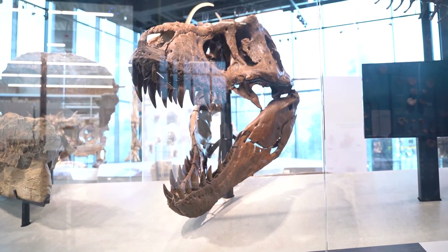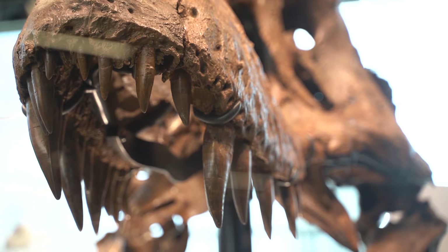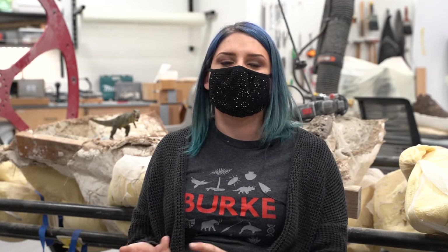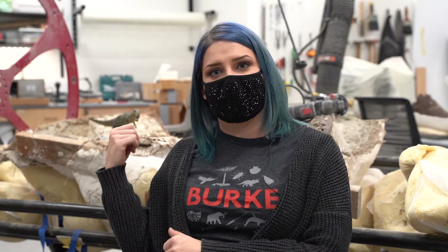Right behind me is the Tufts Love Tyrannosaurus rex pelvis. Everyone's seen the skull — we have this fantastically preserved, beautiful T. rex skull — but what you might not know is there are other parts of the skeleton. We found more than just the head: we also have the back end. We've got chunks of the pelvis; the piece right behind me is called the ilium, the big fan on the top of the pelvis. We also have vertebrae, backbones, ribs, belly ribs called gastralia, a humerus — the upper arm bone — and a beautiful scapula, the shoulder blades. So we have a lot more of our T. rex than just the skull, and we're still working on it here in the lab.